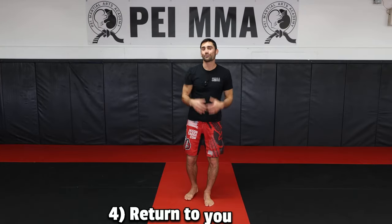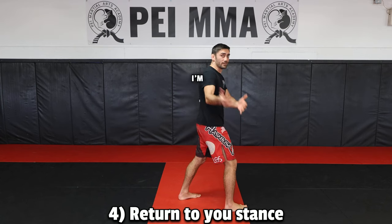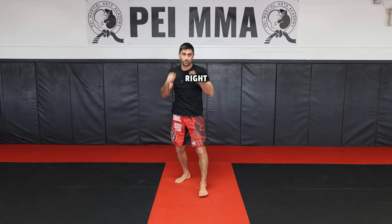And number four: return to your stance. If you were to throw a kick but then be out of your stance, you're vulnerable to get hit. So if you throw that kick and your opponent backs up and you miss, you've got to be in your stance where you're ready to fire right away.